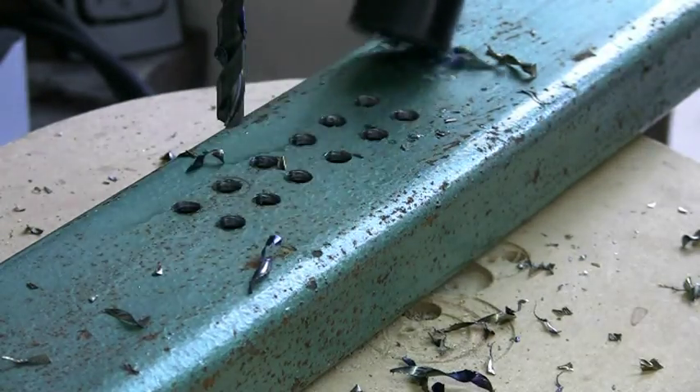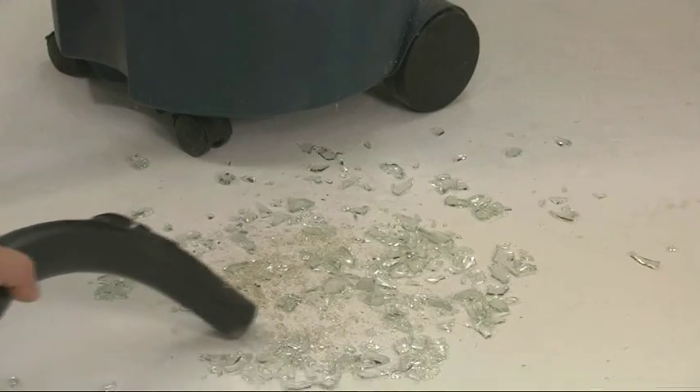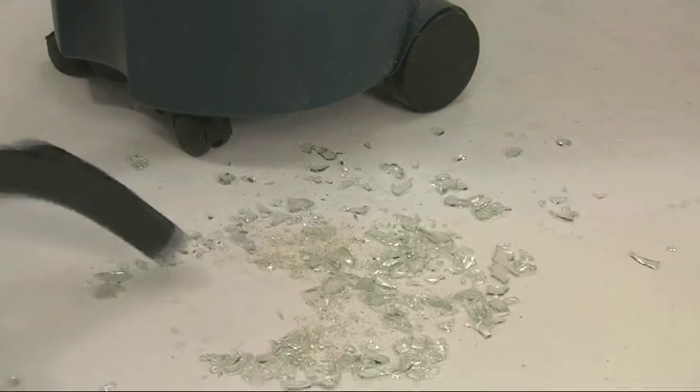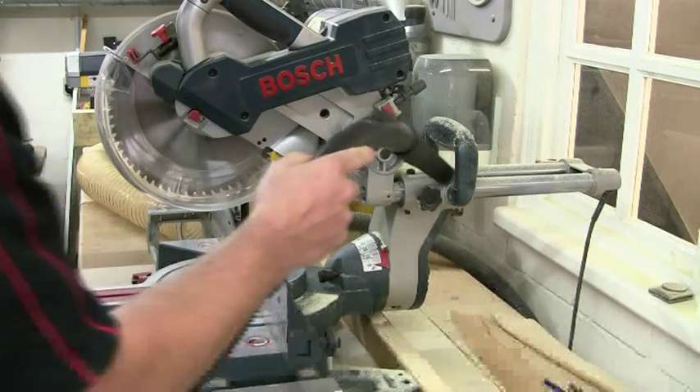metal swarf, crushed brick, broken glass, concrete dust and much more.